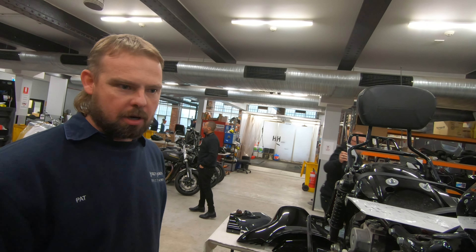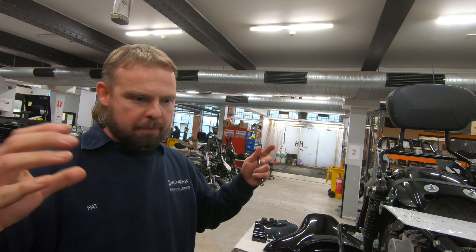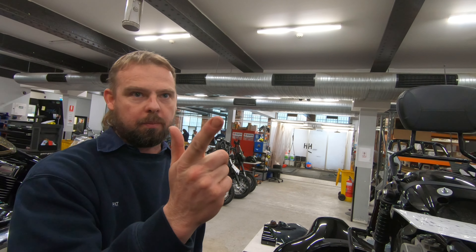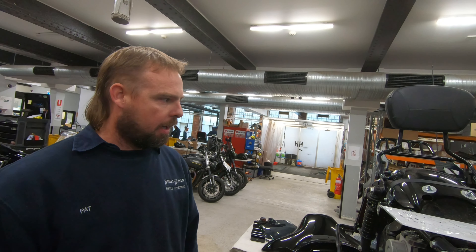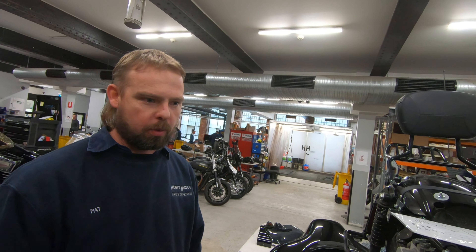We're going to do the cams, the upgraded oil pump, obviously the bars, the suspension, and a few other bits and pieces that you've picked out. So we've got Pat — is everything going well at the moment? Yeah, everything's fine. And the cam we've got going in is the 475? Yeah, S&S 475 cam. It's a really good all-round cam, we put it in a lot of the bikes — Softails and tourers.